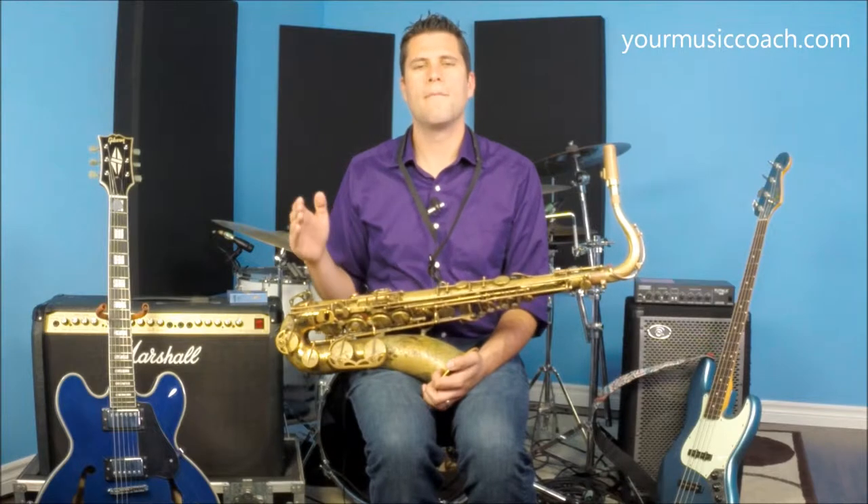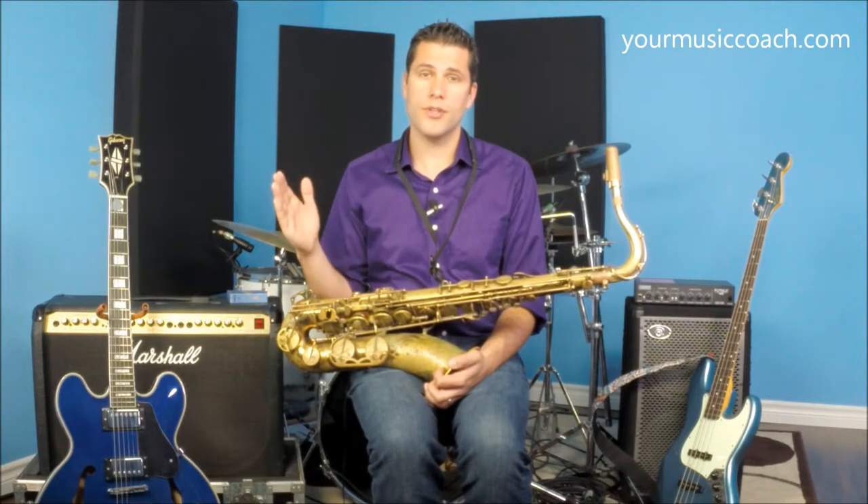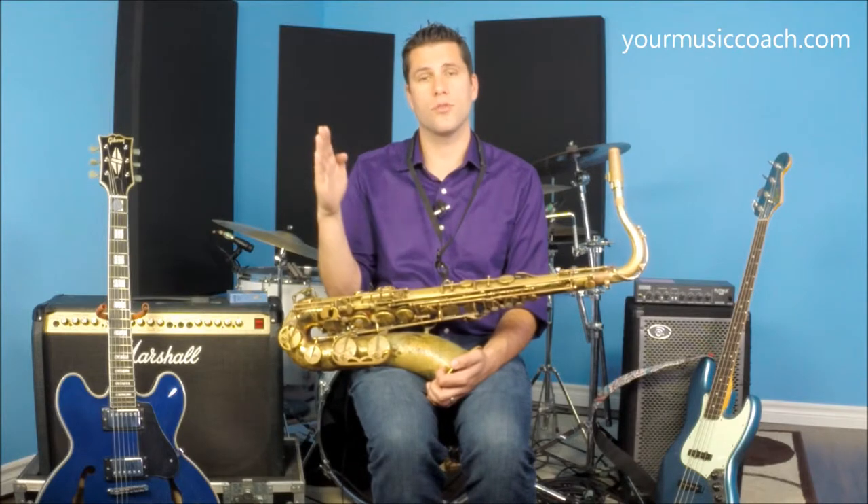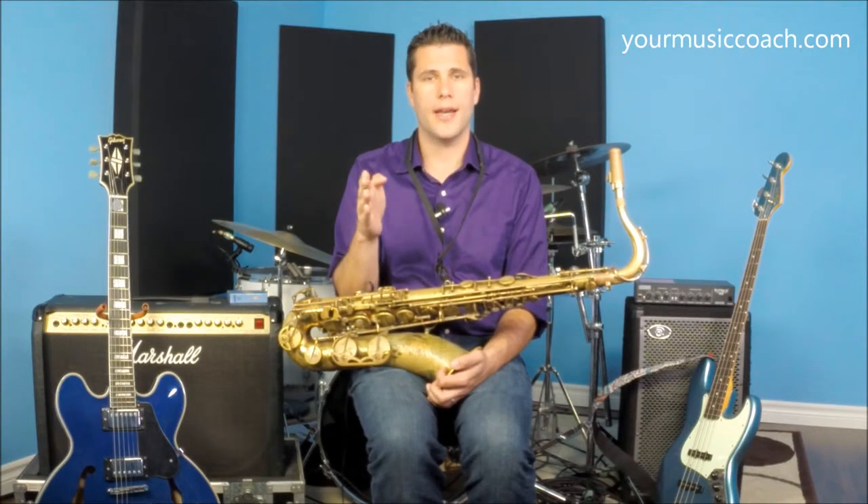The thickness of the reed has to do with the level of playing you're doing and the style of playing you're doing. In the case of Ricos, they start at 1 and they go to 5, and in between each is half — so there's 1, 1.5, 2, 2.5, and so on.